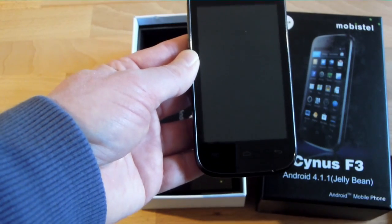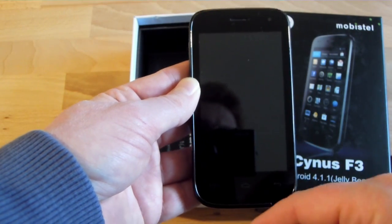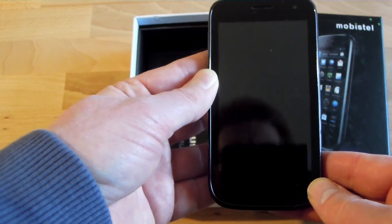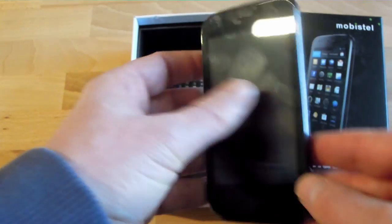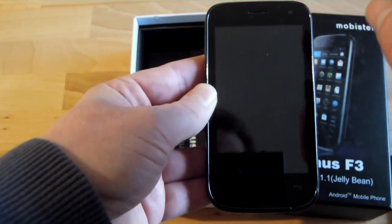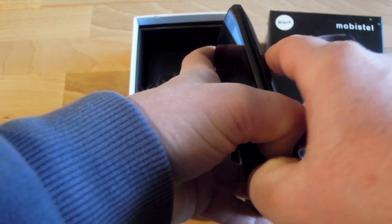Talking about price, the producer recommended price here in Germany is 149 euros. Right now it is already available for below 130 euros — I think 128 was the last price. This is really a rather cheap price for a phone that boasts a dual-core processor. I'll start opening it and inserting the battery while talking a bit more about the specs.